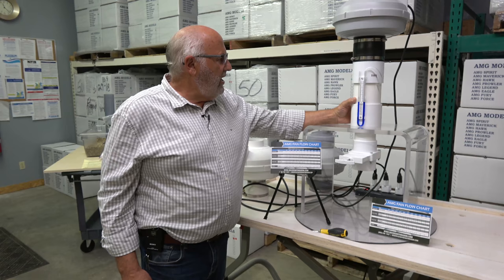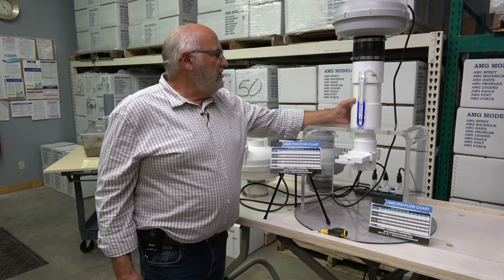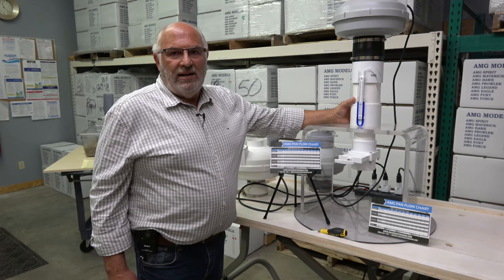I think the most overlooked portion of radon mitigation training is fan sizing. All these years I've been in this business, I've never been to a course where they teach you fan selection. Shame on the industry, because I now know that it is the most important diagnostic tool you can use — and it's never been taught.